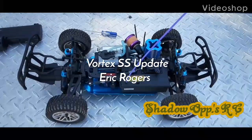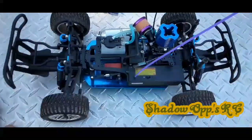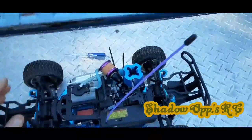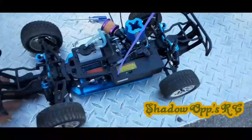Hey guys, this is Shadow Ops RC. I ran out of time to do a live feed today. I am outside in my backyard working on the tuning to my ArtCat Racing Vortex SS.